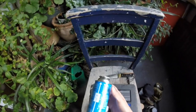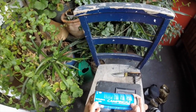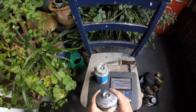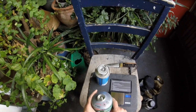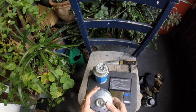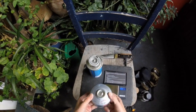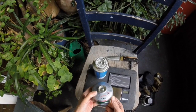The difference between these canisters is this is an isobutane mix, whereas this one is 70% butane, 30% propane. That's because you can use them in very, very cold weather. I don't often go out where it's freezing cold or snowing, so I don't think I need the propane, to tell you the truth.